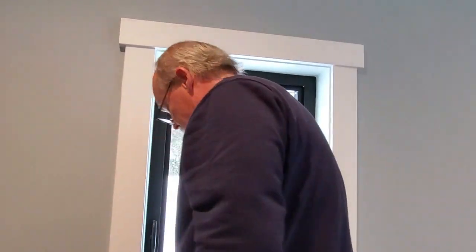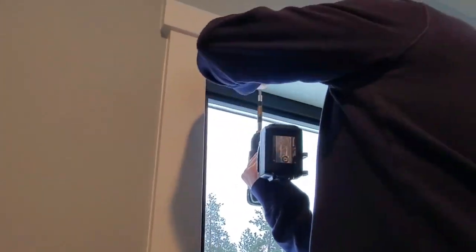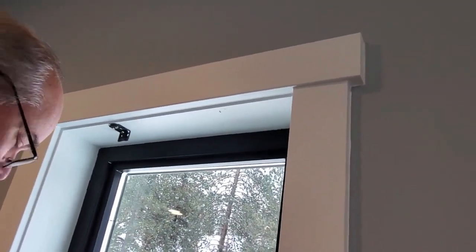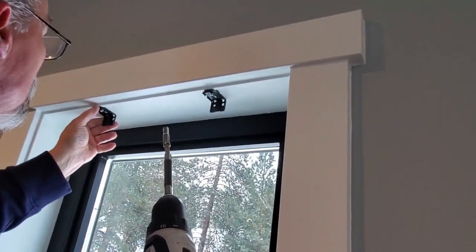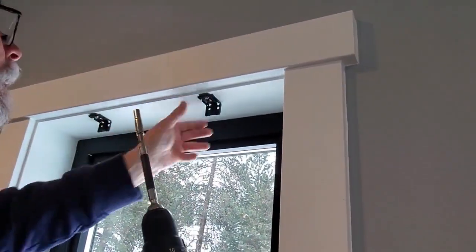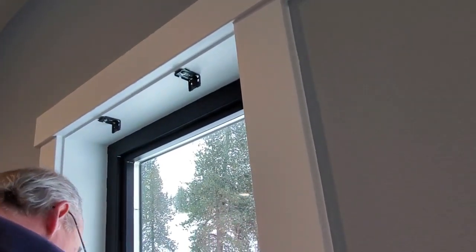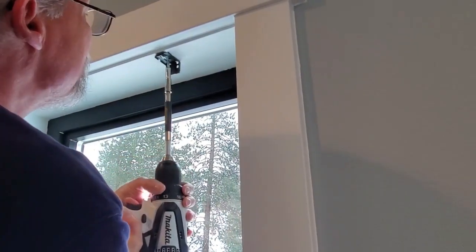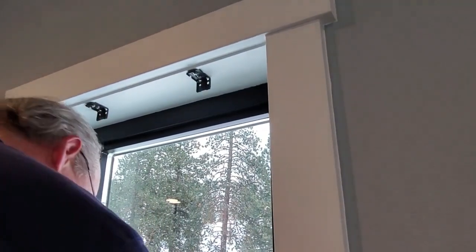We need the bracket and a drill. Pre-drilling again. Now I have to vacuum — that's okay.